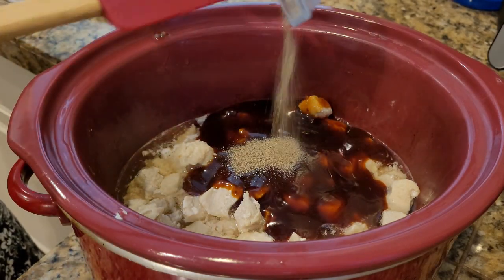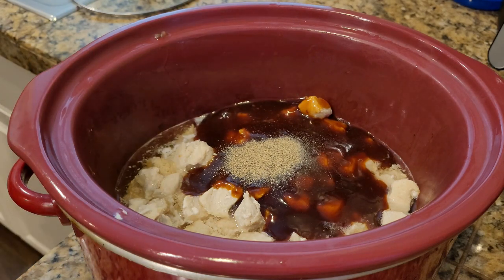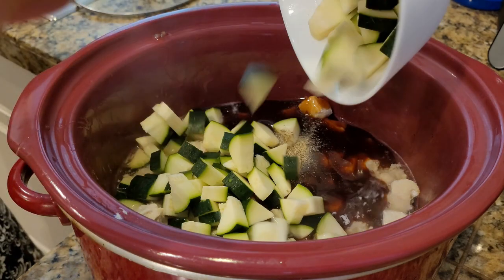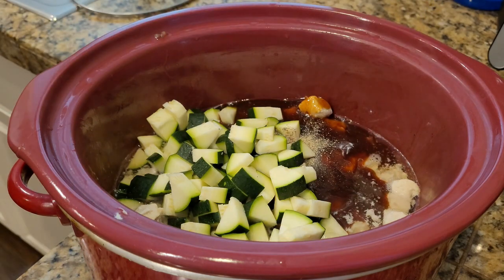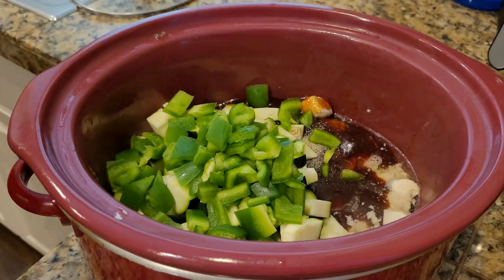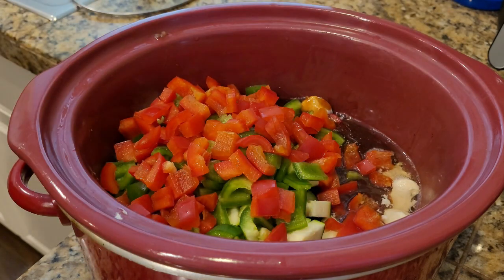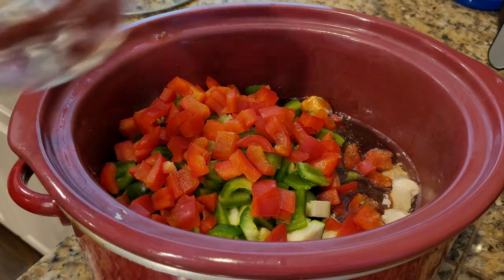Add the black pepper, then the zucchini, green pepper, red pepper, and finally the chili.